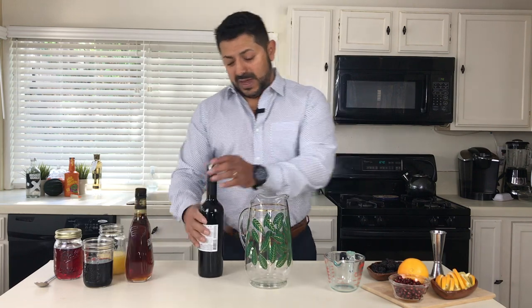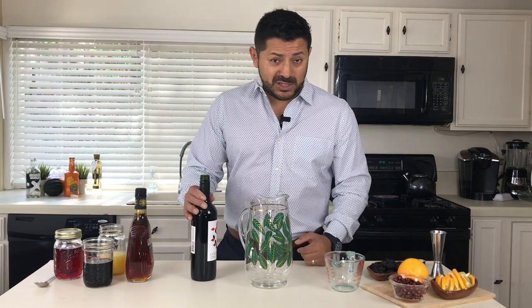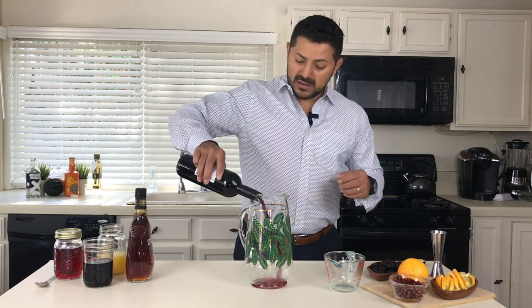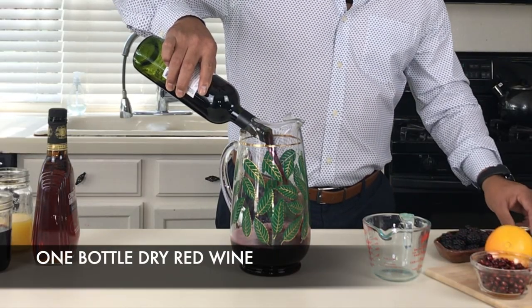We're gonna need some red wine — Cabernet Sauvignon preferably. You don't need to get something really nice and fancy; you just need something dry. In this case I'm choosing something from Chile — for my Chilean friends, Chile has really good Cabernet, and because of the altitude it's actually pretty dry, which is gonna be perfect for it. So we're gonna go for a full bottle, 750 milliliters.